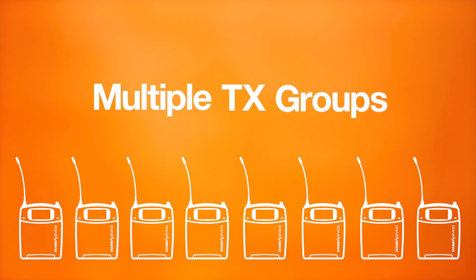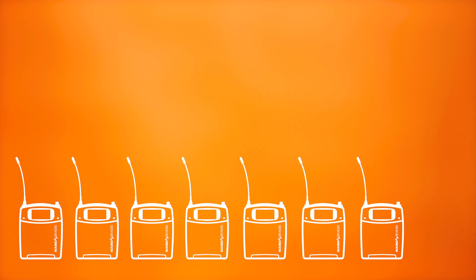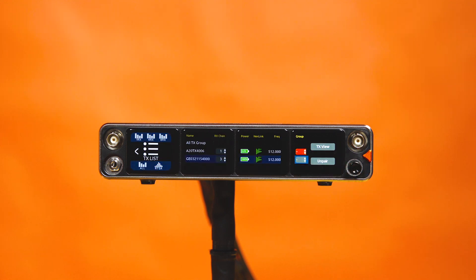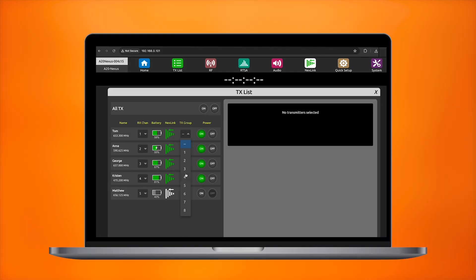We now support up to eight different customizable TX groups for sending commands simultaneously to multiple transmitters. Easily assign transmitters to groups from the TX List menu on your A20 Nexus or through the Nexus web app.